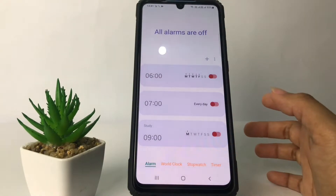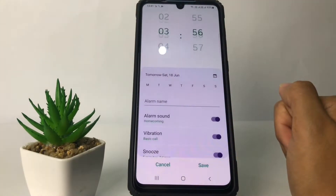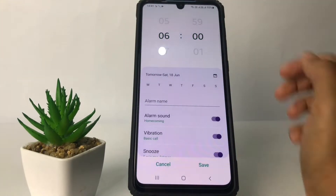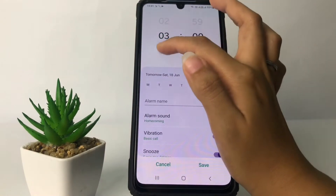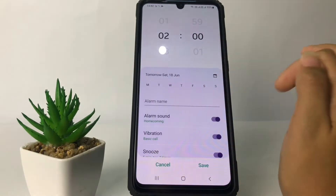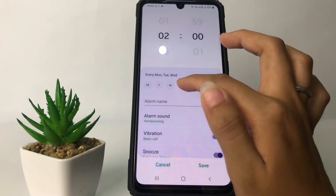Now to set it, tap on the plus button here. Then just set it as you want — for example, I'm going to set it to maybe two o'clock. Here you can choose for what day.